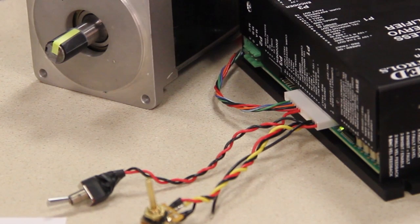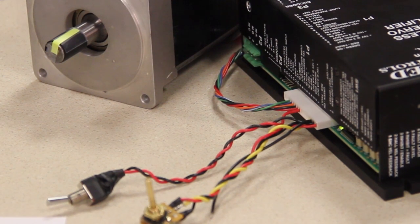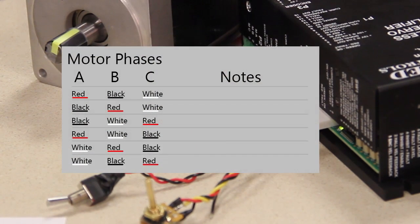There are six different wiring combinations but only one will be correct. We're going to use the process of elimination to find the correct one. Start by writing a chart that lists the possible combinations, then go through each combination until you find the right one.